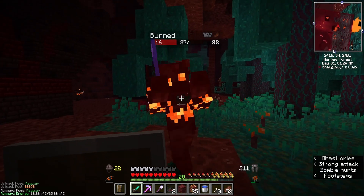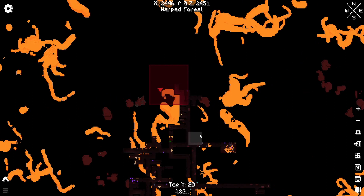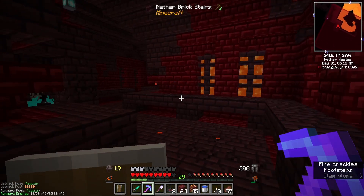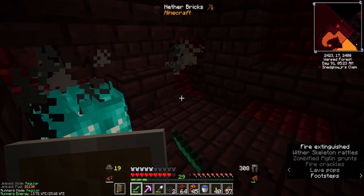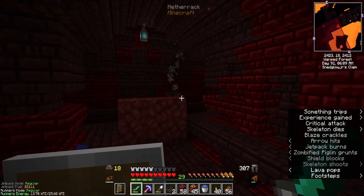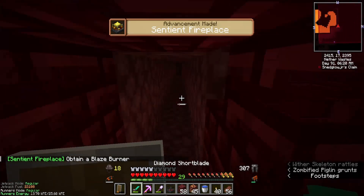If you look on the minimap, it looks like there might be an underground part of the fortress in our zone here — not much, but a very little bit. Let's dig over here. Okay, there's nothing that way. Wait, there's a blaze over there though. Can I reach him? Yes — we got him! We got him! Let's get the heck out of here. Oh my goodness.